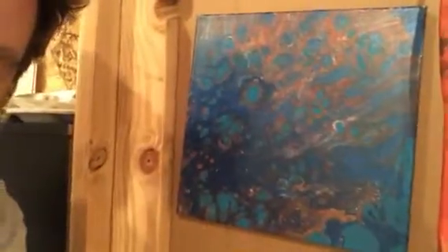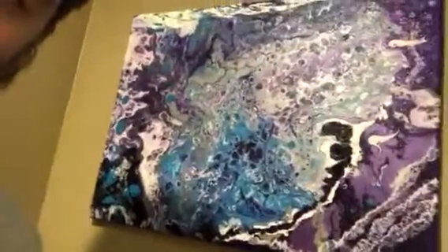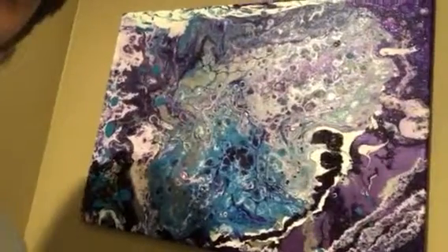Come look at some of the stuff we've done. Here's a pour painting that we've done — it has some really cool stuff in there. This one's really neat, really big. Nice big cells in there.